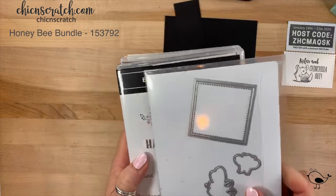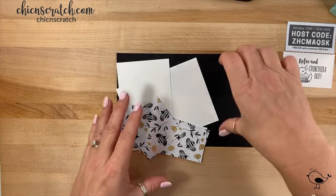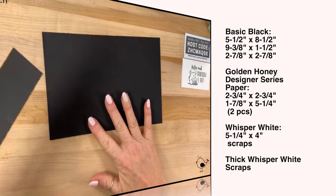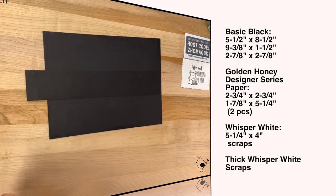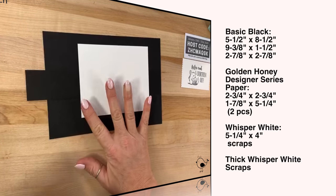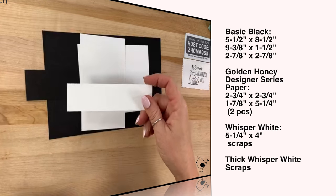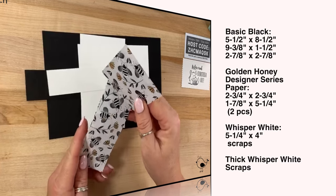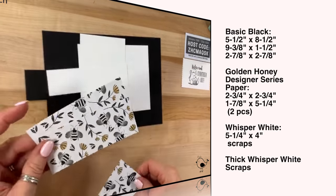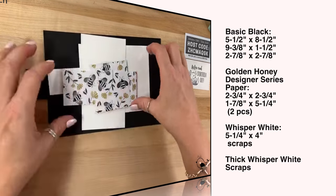Once I got this off my shelf I really liked the greetings, so we're using both of these today. We are using the bundle for the Honeybee and just the stamp set for Birthday Jubilee. For measurements: Basic Black is five and a half by eight and a half; another Basic Black piece is nine and three-eighths by one and a half; and a square piece at two and seven-eighths by two and seven-eighths. Whisper White is five and a quarter by four for the inside, plus scraps for the greeting. Thick Whisper White for the bees. The celebration paper — Golden Honey — has two pieces at five and a quarter by one and seven-eighths, and one piece at two and three-quarters by two and three-quarters.